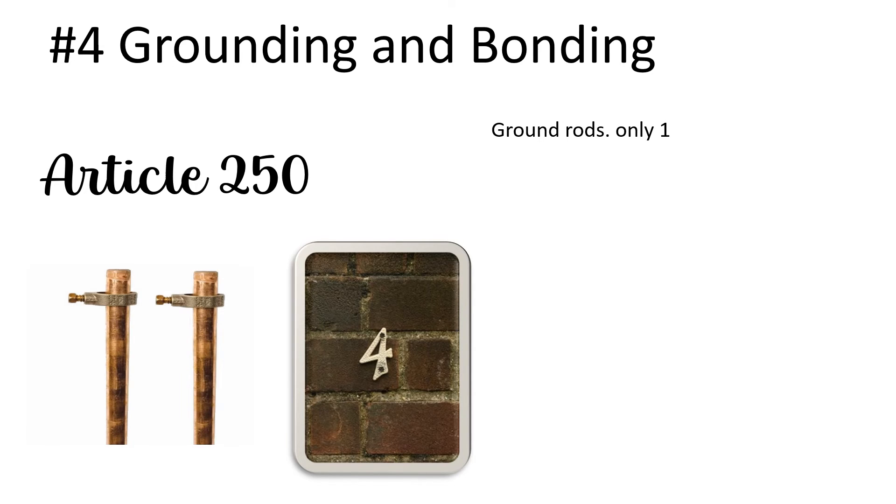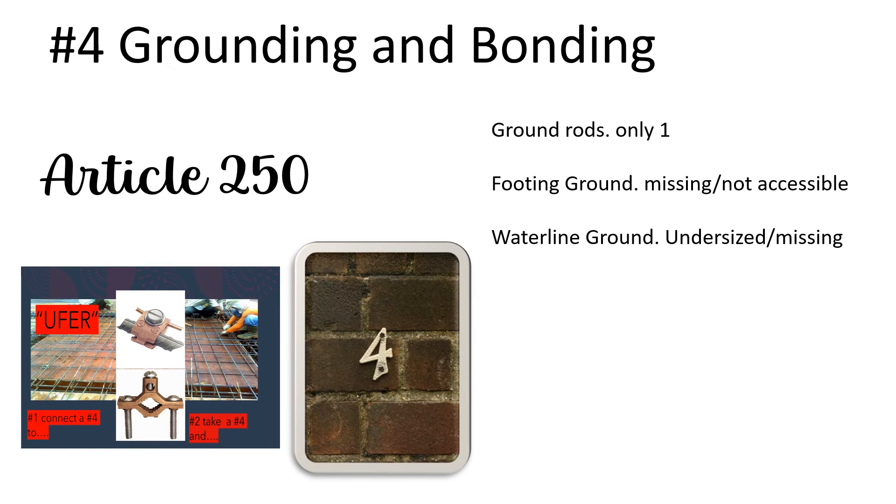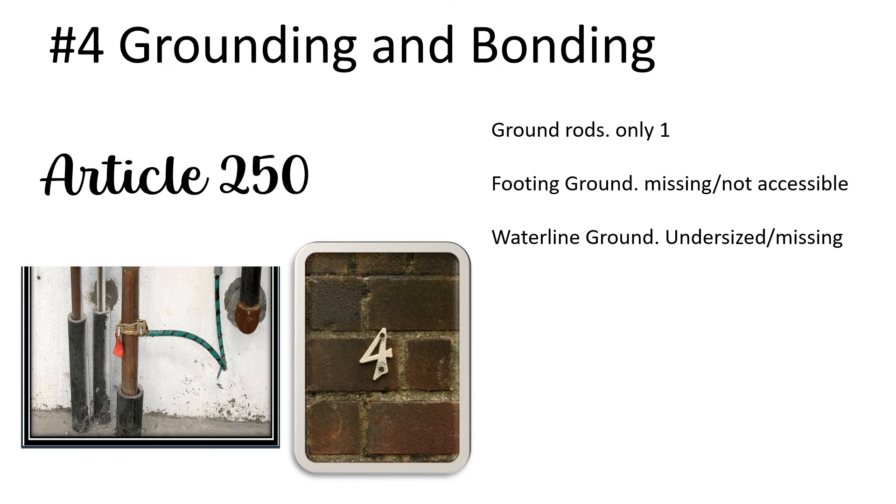Footing grounds that are either missing or not accessible — this gets hit all the time on new construction homes. The carpenters cut it off, the masons bury it, the excavator buries it. It has to be accessible and it has to be present. The next one is the waterline ground, either undersized or missing. If it's available, we have to use the waterline as our grounding electrode. At the same time, we also have to bond our waterline.